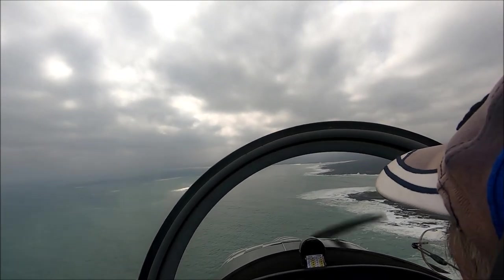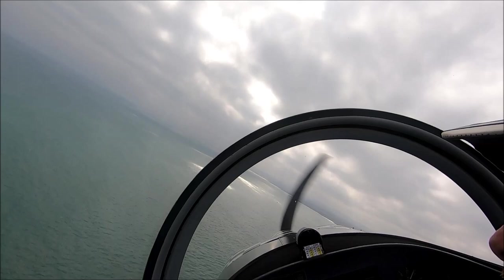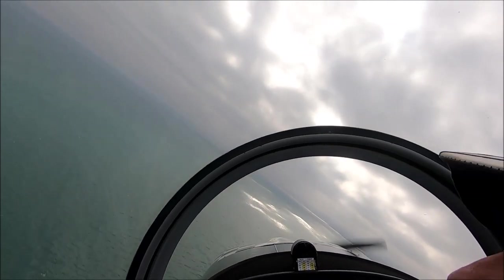Beautiful day. Sometimes we see whales, sometimes we see dolphins, but I'm not too sure today.